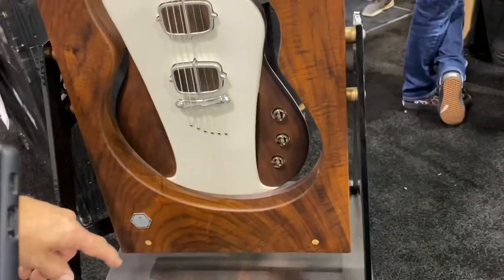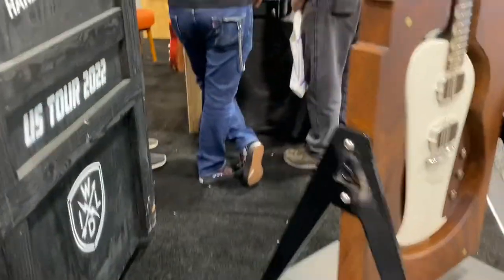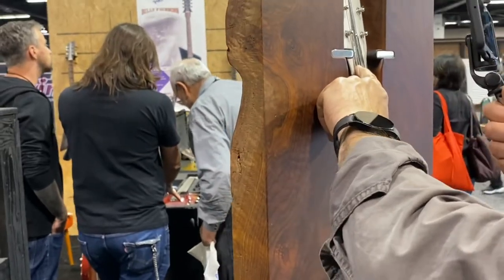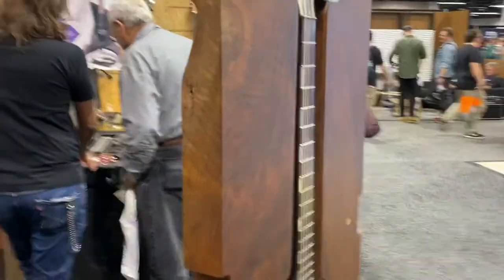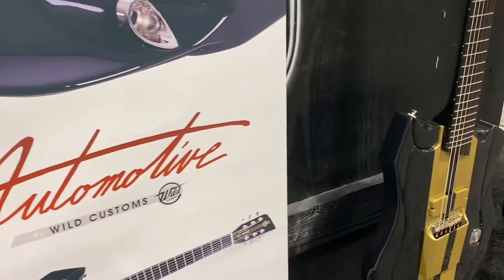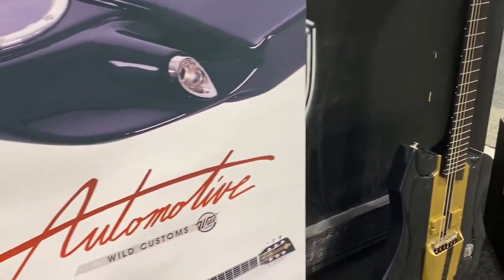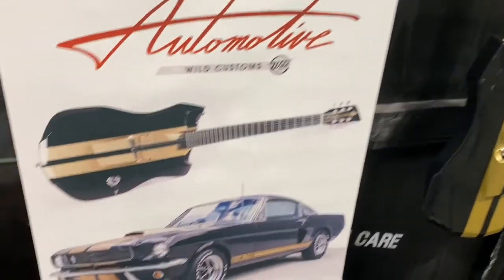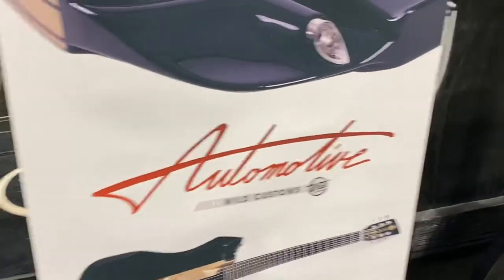Well, this is a wild guitar, but maybe a different kind. This is a Billy Gibbons kind of thing. I love that — wild customs. This is a Mustang guitar, the GGT50. This is kind of going after that look.